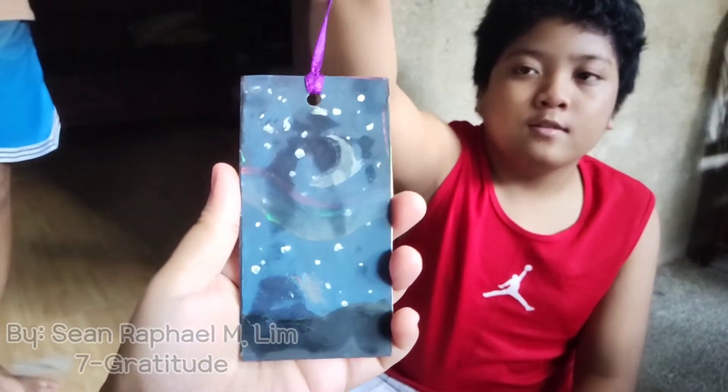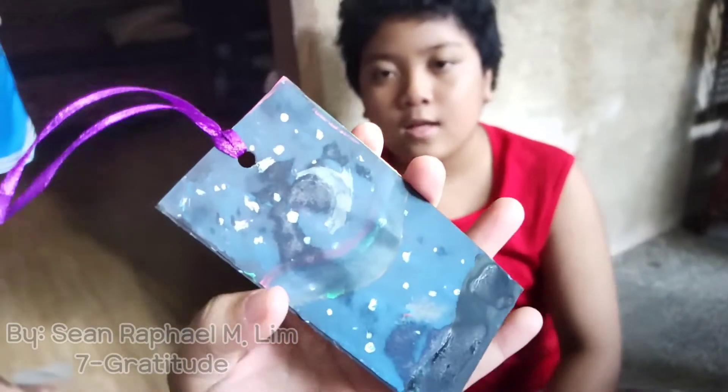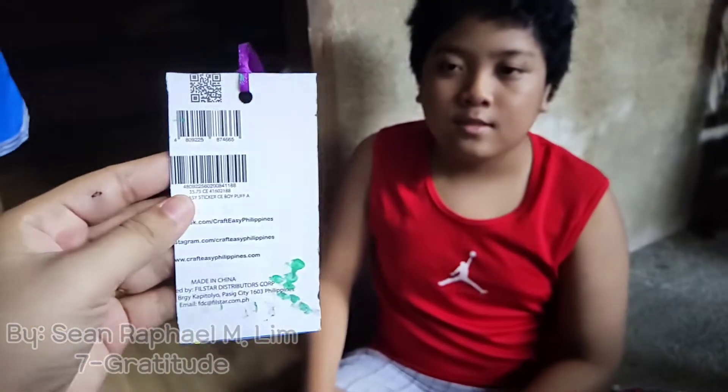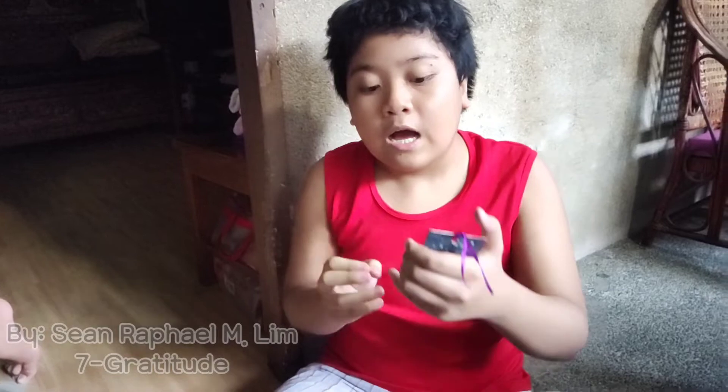This is how our bookmark turned out. It's not the best, but it's the least that we can do. Thank you for coming here to check how to make a bookmark. Bye!